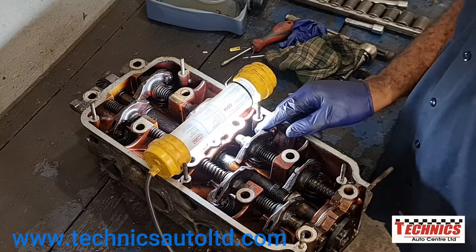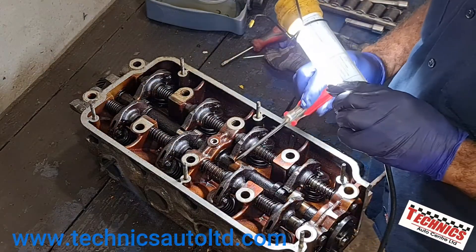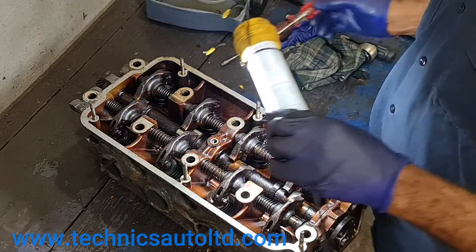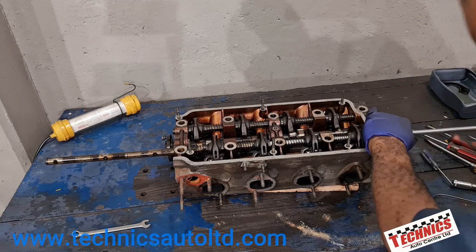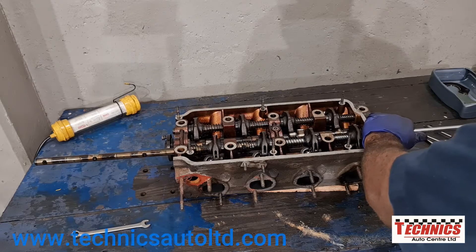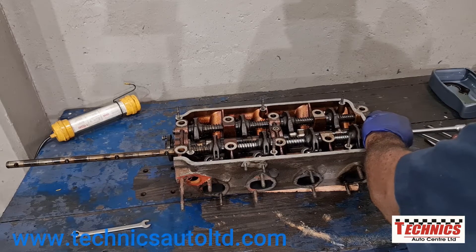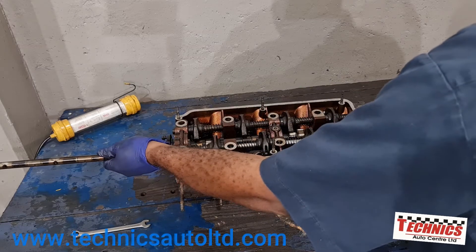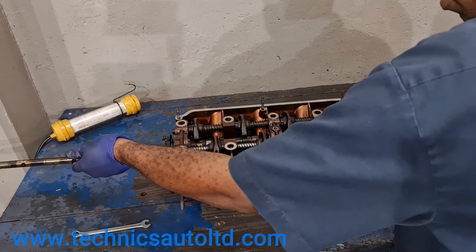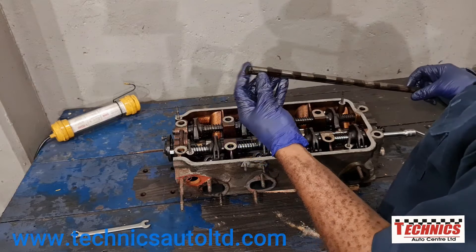You can see how far the rocker goes back - it's actually touching the head, so it definitely couldn't work without that clip. When the clip is removed, that's how far back it goes, and if you notice it's not centered in the cam lobe anymore. Now I'm just taking out the intake rocker shaft, and that's the rocker shaft for the intake.